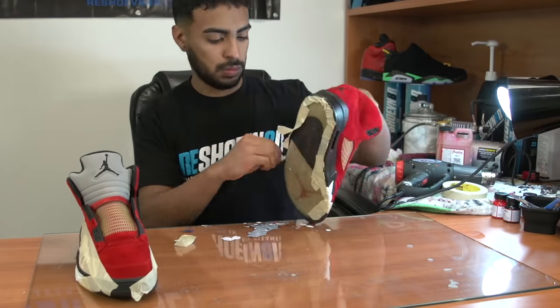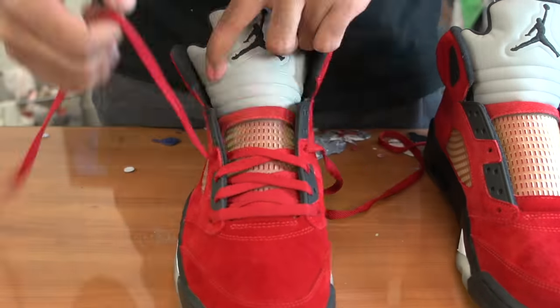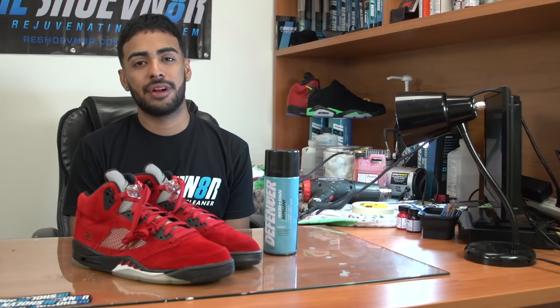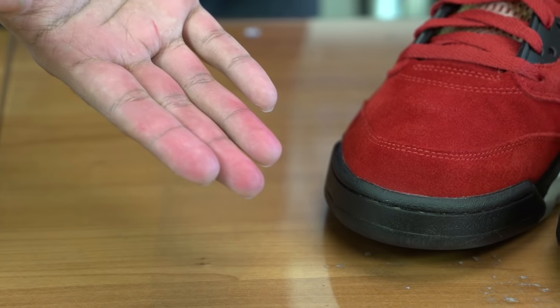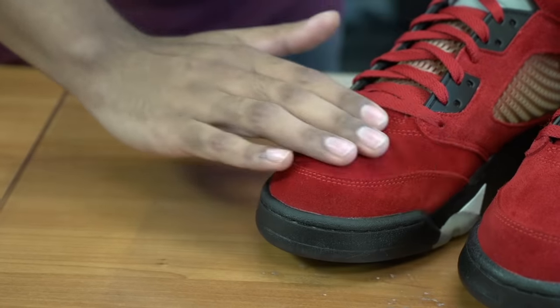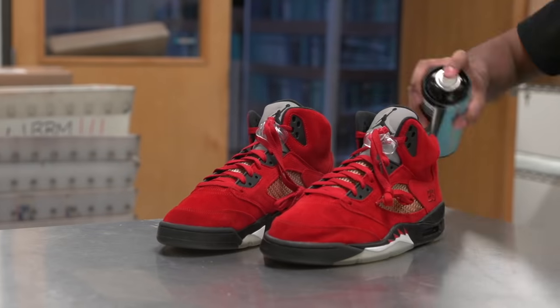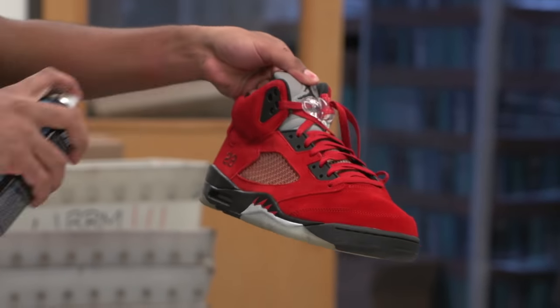So after letting the finish dry for a little while, we're ready to remove the tape and release the shoes. So that's going to wrap it up on the restoration part. All we're going to do now is apply the Reshovenator Defender to the brand new suede. You'll see when I rub my hand over the freshly dyed suede that it bled very easily. A few coats of Reshovenator Defender will stop that from happening. We suggest you apply two to three coats with a 20 to 30 minute in-between application, and let them sit overnight before wear.